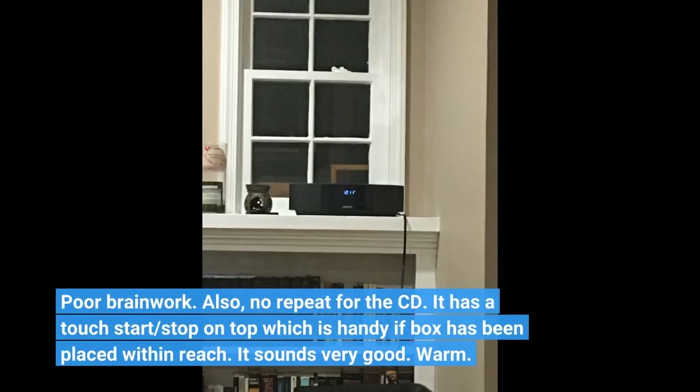Also, no repeat for the CD. It has a touch start/stop on top, which is handy if the box has been placed within reach. It sounds very good — warm.